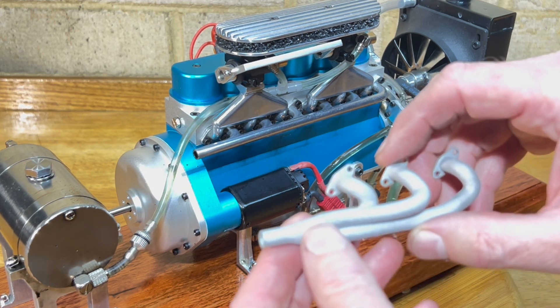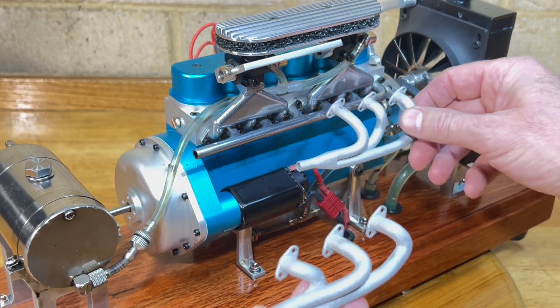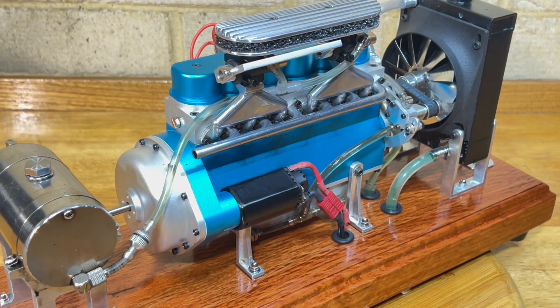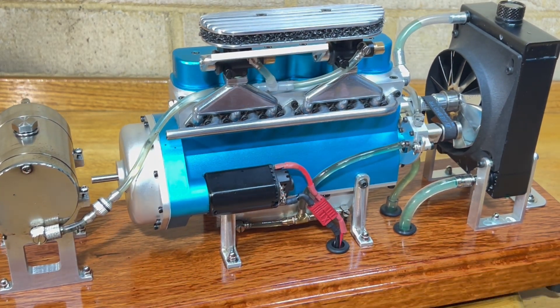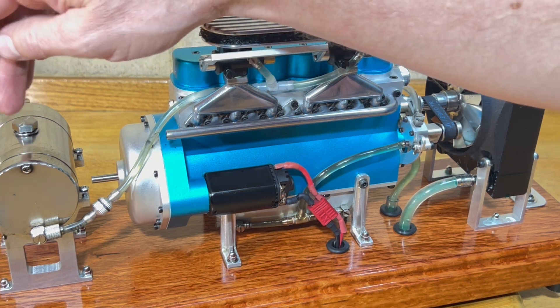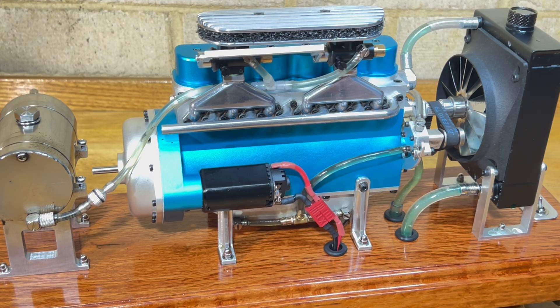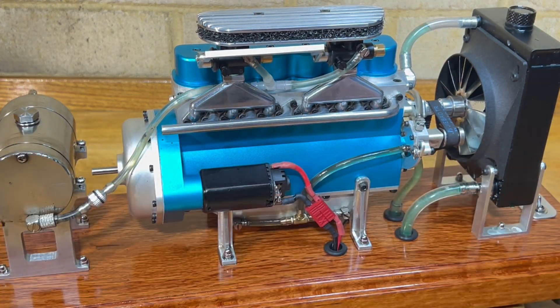I do have these couple of exhausts here which I will put on and I'll probably run a couple of pipes down to here somewhere just to neaten it up. At the moment when I run it, I'm still running with quite a bit of oil in the fuel just to help run it in, and a lot of that oil has been blown out of the exhaust.